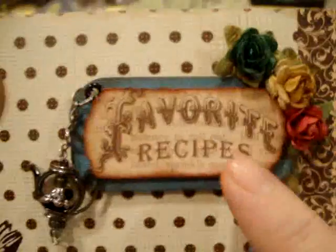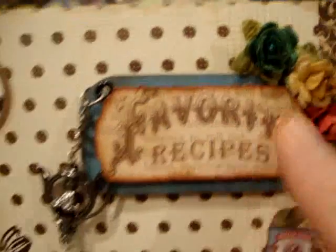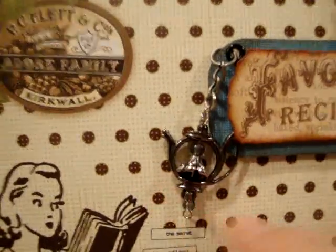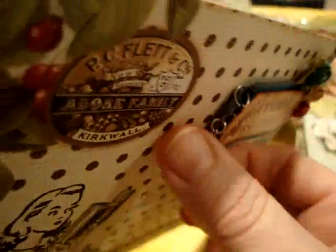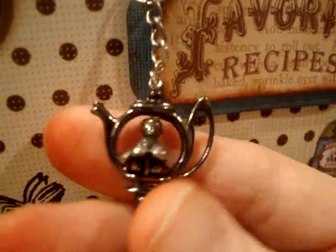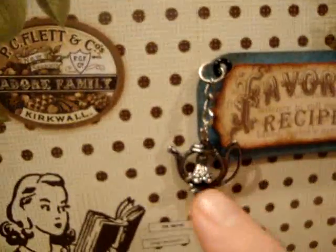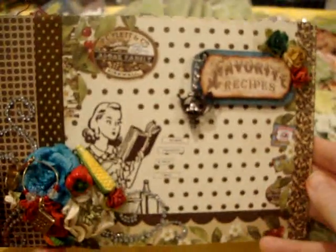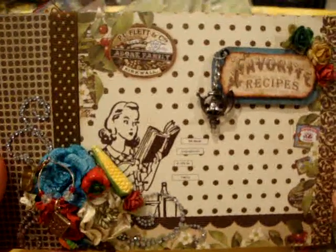This is my title page — Favorite Recipes — with the Prima Roses again. And I also Glimmer Misted those. And this is a charm that my sister made. I just put that on there. Instead of hanging it on my binder, I decided to put it on this. I just thought it was very becoming for it. But that's my front cover.